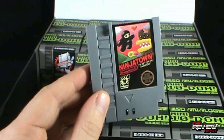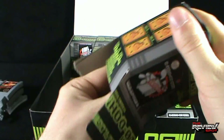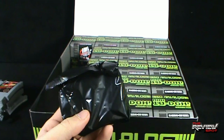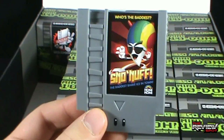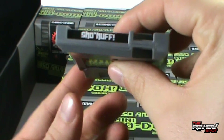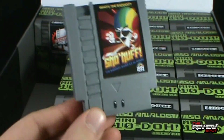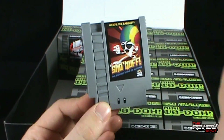Opening up the next box — box four. The next one we have is Snow Nuff — who's the baddest? Snow Nuff. The baddest shave ice in town, coming to us from Honikoni. At the top there is Shonuff. These are so awesome. And there's the eyes down below, just in case you're new to this. Once again, a very stylized version of the old cartridges from that brand — you know, the brand that was big in the 80s, had a plumber. That brand.